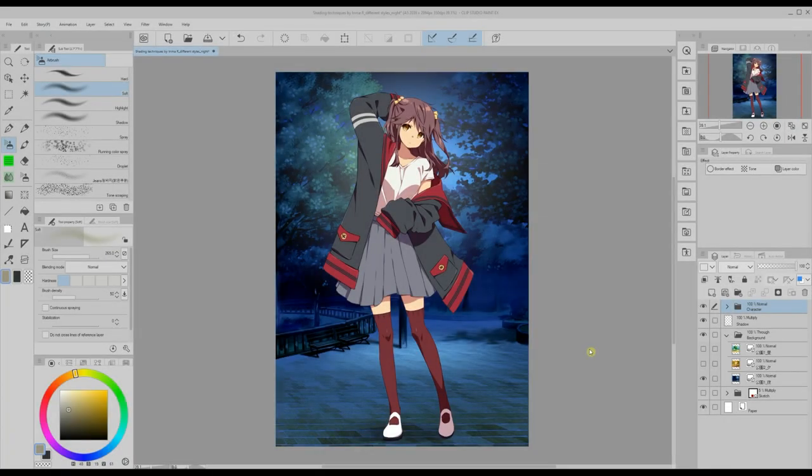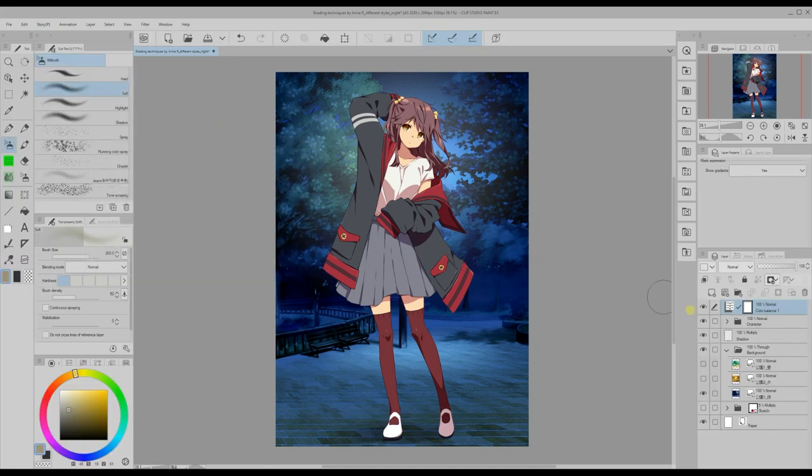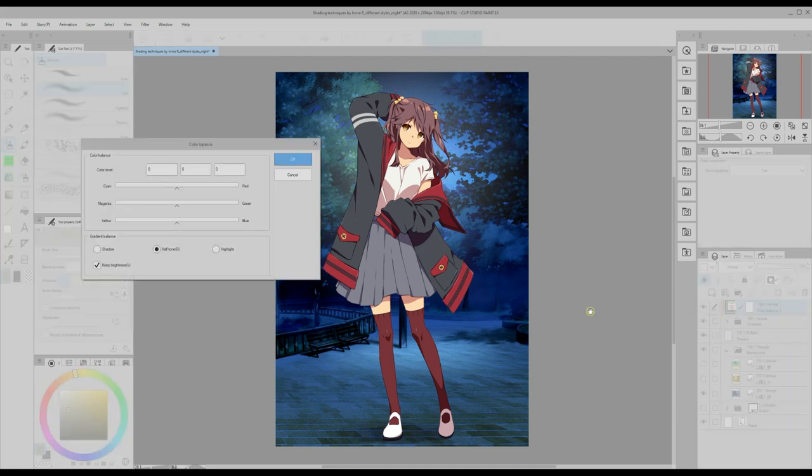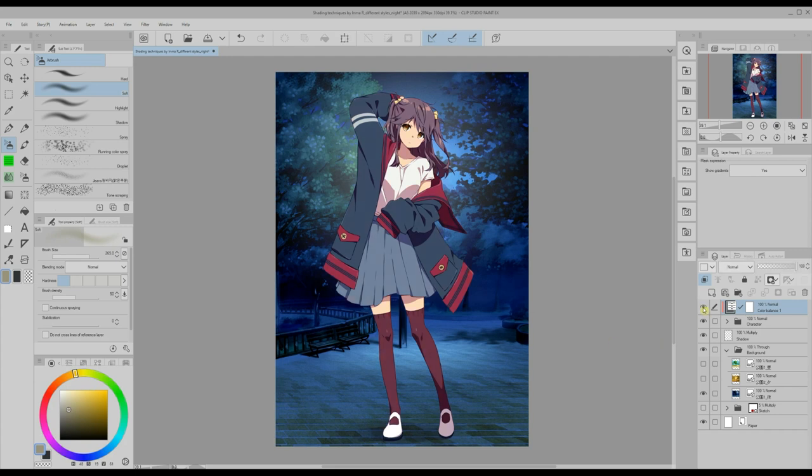When I put my character in front of the night background it looks terrible because she has mainly warm colors but a night background is usually cold and bluish. I create a new color balance correction layer through the layer menu and click OK without doing anything. This is because I need to click on the clip to layer below icon first so that the effect applies only to the character folder. Now I double click on the correction layer and the color balance window pops up again. I want to make colors colder so I play with the cyan and blue bars until I like the result. Now my character doesn't look so out of place.